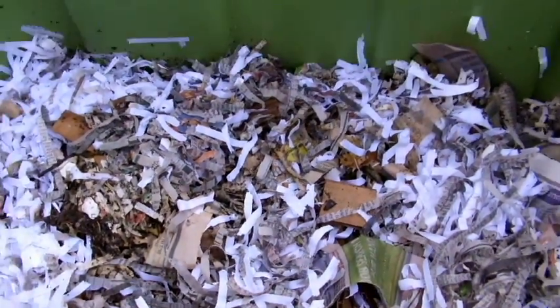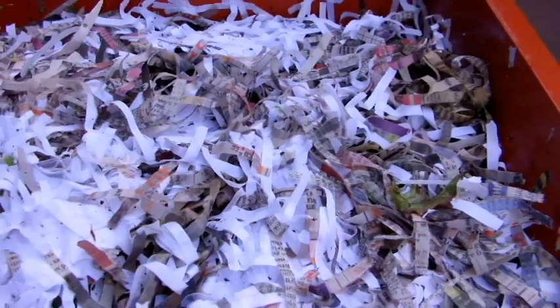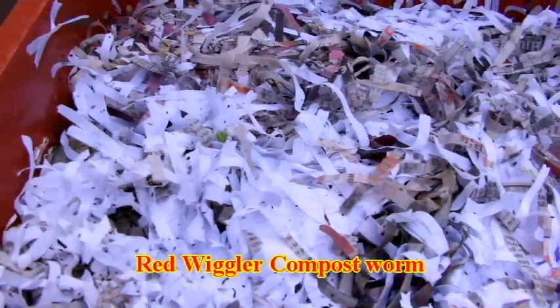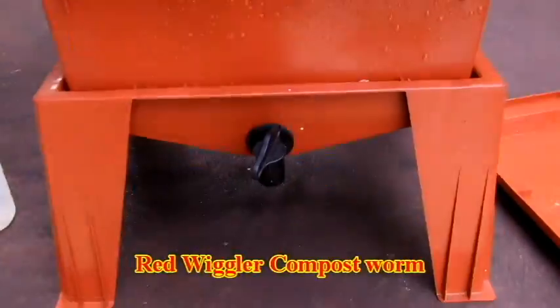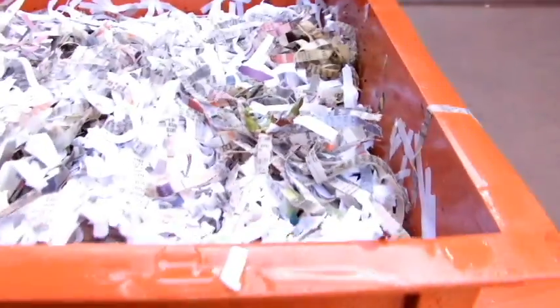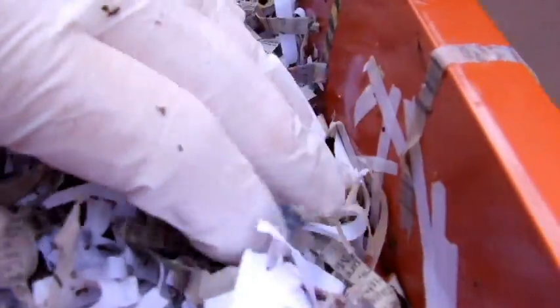Now I'll zoom in on the red wiggler bin. This is a worm factory — a different type of worm but the same concept. It's a little different: you'll see a multi-tiered system with a spigot at the bottom and shredded paper on top. I just put some scraps in here — let's see if we can find some of these worms.